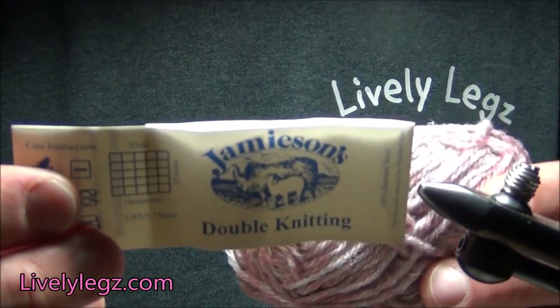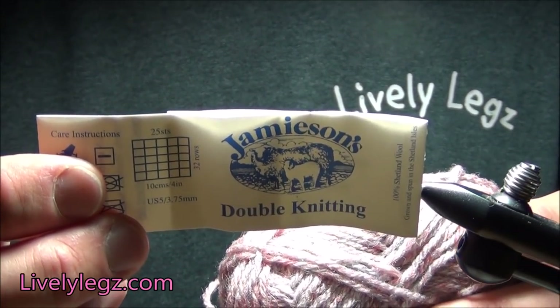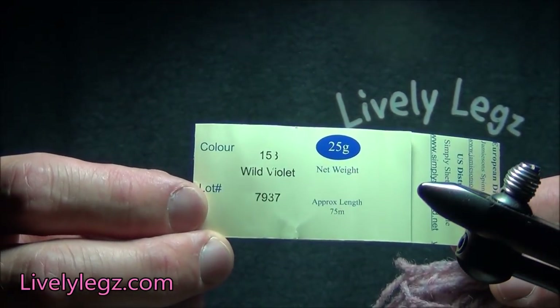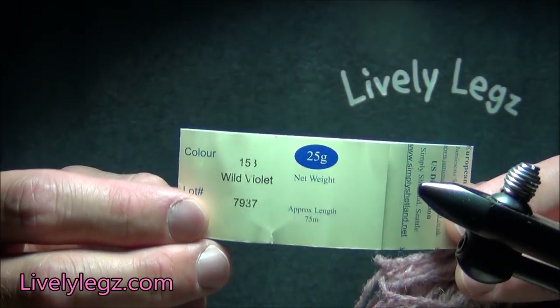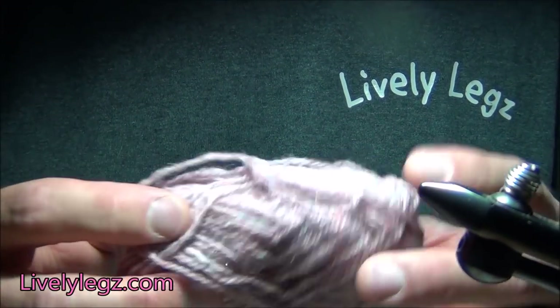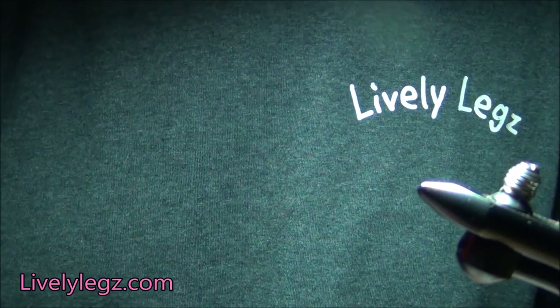The first material is the body material, a type of yarn made by Jamison — it's double knitting yarn. On the back of this you'll see the number is 153, that is the wild violet, and that is the body material we use. That is the only thing on this fly that we don't sell at livelylegs.com, but if you make an order I'll go ahead and send you a few feet of this to get you started until you can get your own batch of that yarn.